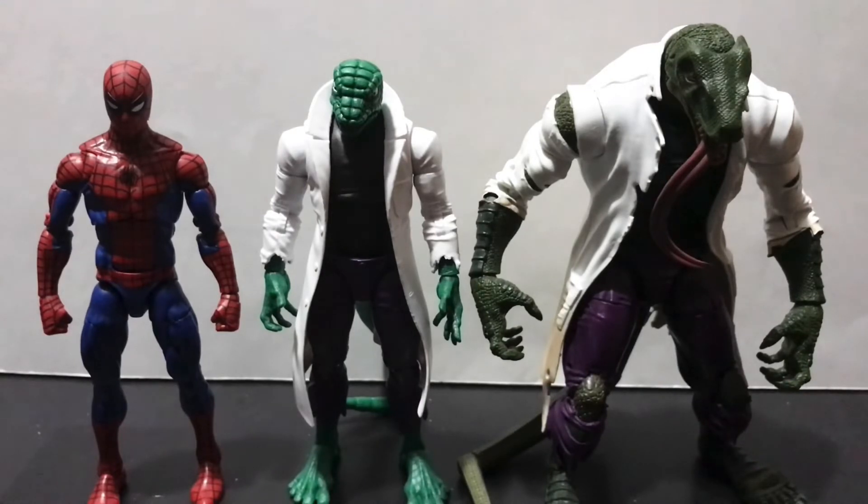First up, here is the new retro series Lizard alongside our regular size comparison for Spider-Man week here on this channel — good old retro Spider-Man. And as you can see, Spider-Man and the Lizard are about neck and neck as far as size goes. While I know that at least this incarnation of the Lizard isn't supposed to be larger than life, he should at least be taller than Spider-Man, right? It is what it is, I suppose.